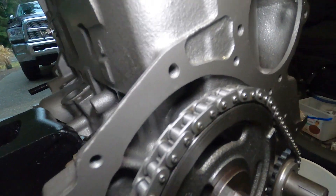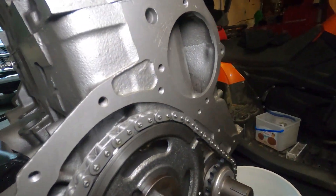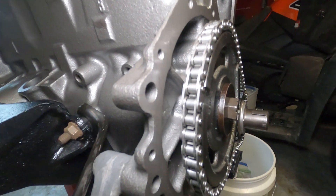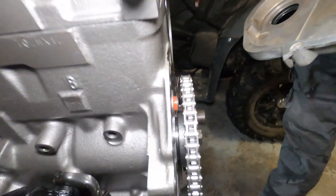Everything looks good. I mean, it's a brand new timing chain set and I believe it's been run in. We're just wondering about the timing chain cover, because the cover that goes with this engine doesn't seem to fit.